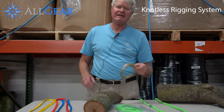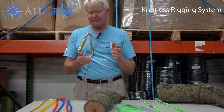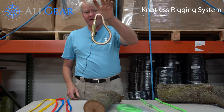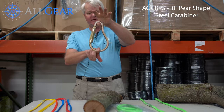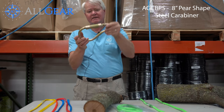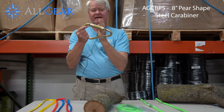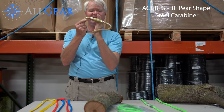Today we're going to go over the All Gear knotless rigging kit. The components include the steel pear-shaped carabiner, rated at 35kN when loaded end to end. It has a 3,600-pound gate rating, so if it does get cross-loaded, it's rated at 3,600 pounds.